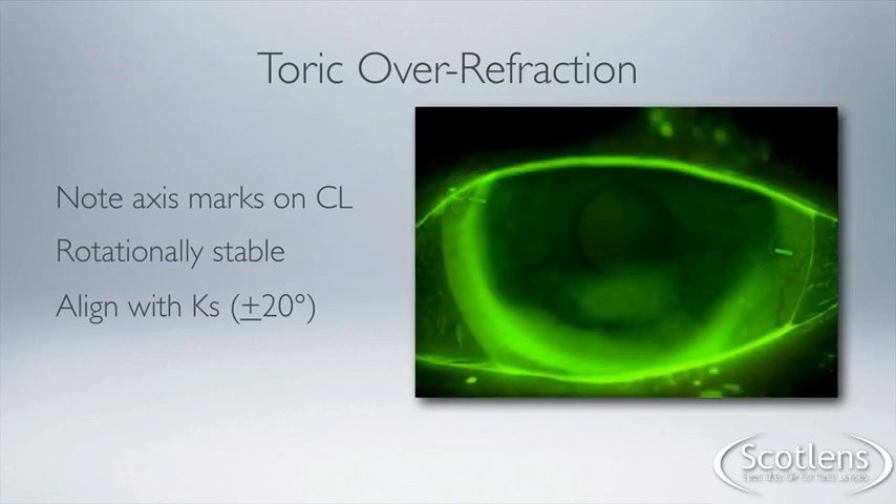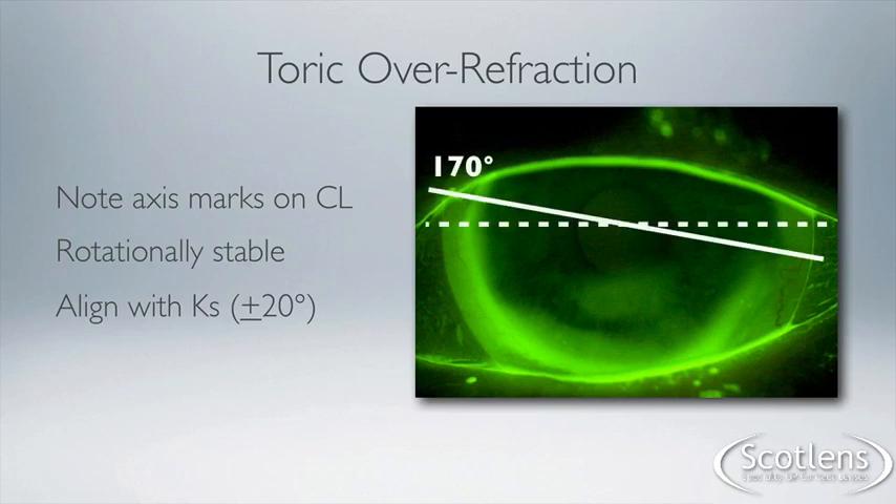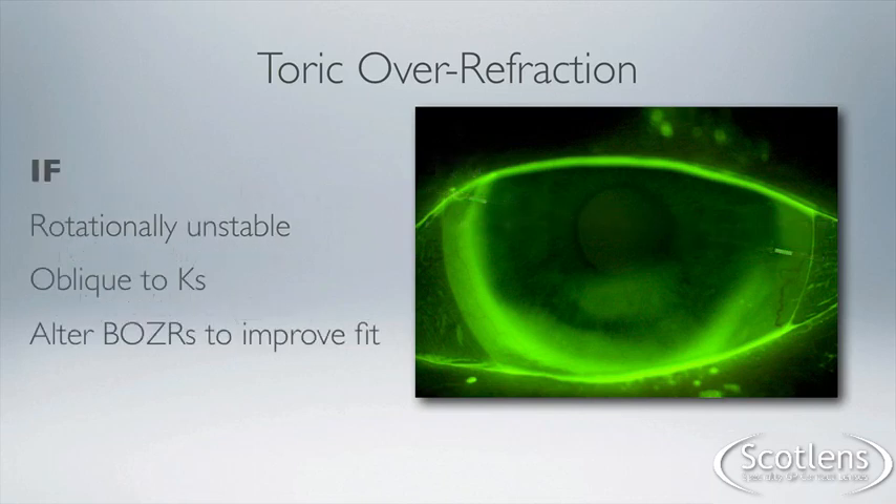The lens needs to be rotationally stable — it shouldn't be spinning around. The axis marks need to generally be in alignment with the flat keratometry reading, give or take about 10 to 20 degrees. If the lens spins, we're going to have to adjust the fit to improve stability, otherwise the incorporation is going to be variable. In this case we can see the axis marks are aligned at 170 degrees.